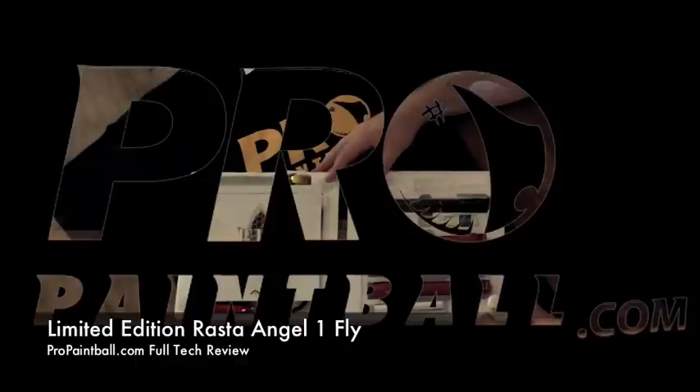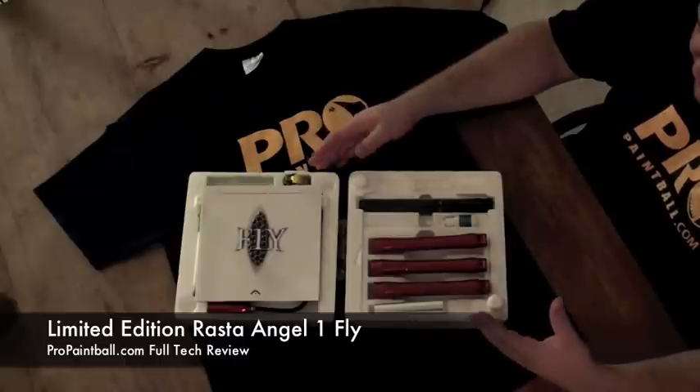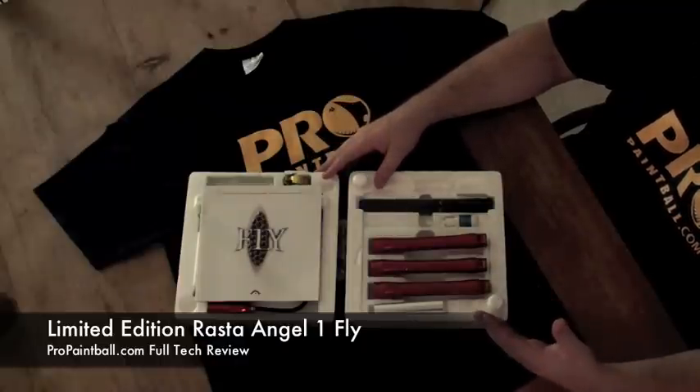This is the new A1 Fly as manufactured by WDP. This package here is basically what you would receive if you were to order this just from the factory. This is one of their limited edition A1 Rasta Flies as popularized by Marcus Nielsen.